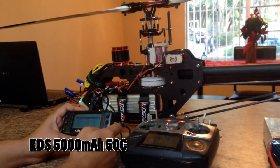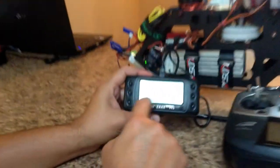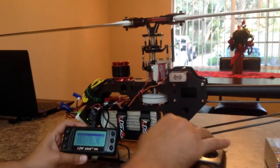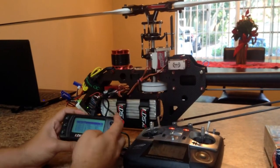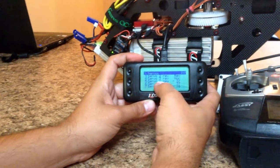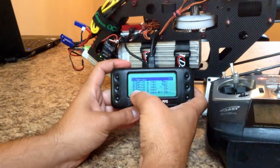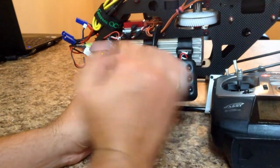After you have everything set up, you're going to look to center the servo arms perfectly at 90 degrees. Go to step five on Servos — with no stick movement, everything should be set at 90 degrees. You center your servo arms on the tail and on the cyclic. In the panel you have servo one, servo two, and servo three. Step five through seven is sub-trim — you trim your servo to get 90 degrees on the servo arms.